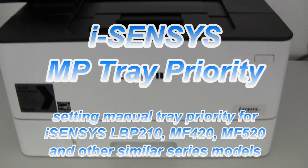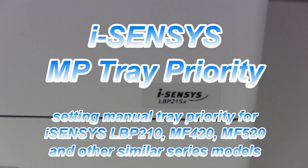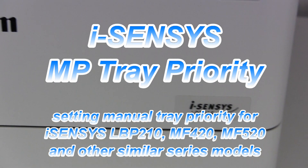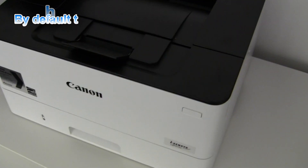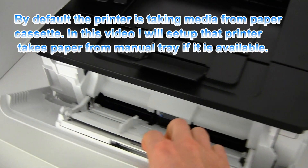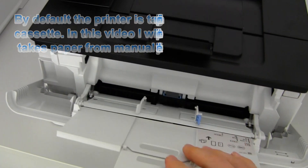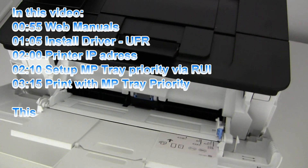Hello. In this video I will show you how to set up the multi-purpose tray priority on Canon laser printers. I will set up my printer to take media from this multi-purpose tray when it's available.